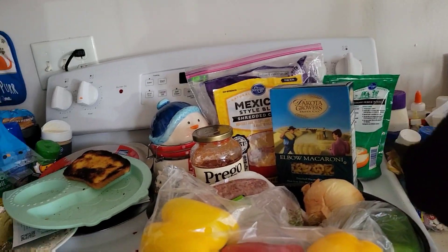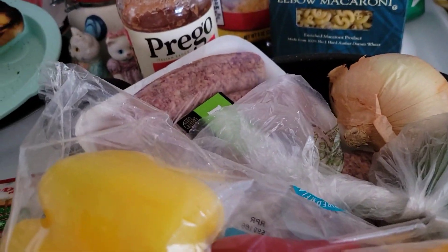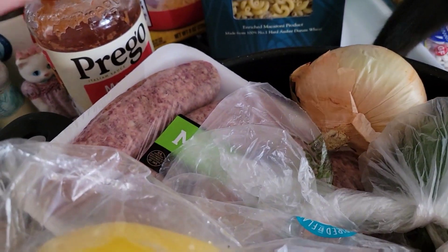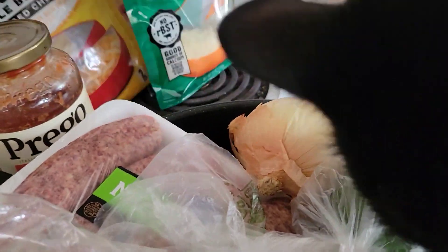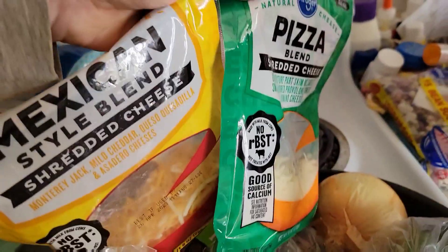We're going to have a segment called Cooking with Salem. He's making some Ingham special — some kind of bolognese with meat and chopped up vegetables, a marinara sauce, some pasta, and a white variety of cheeses. Am I right?